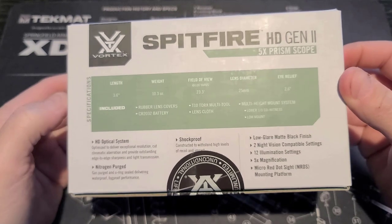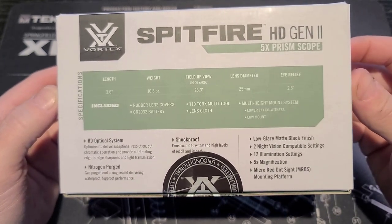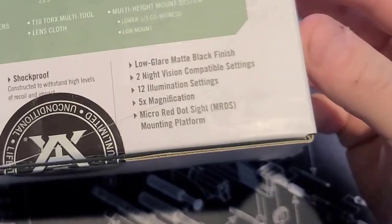Again, we see a lot of what is included, such as the lens cover, multi-tool, lens cloth, and the battery. One thing to note is that it does come with night vision settings, which is a plus for optics in this price range.